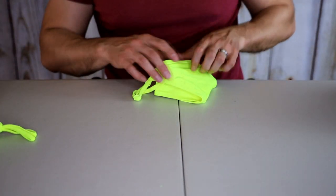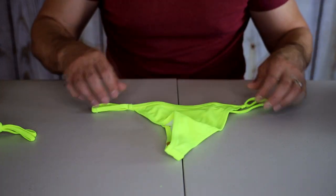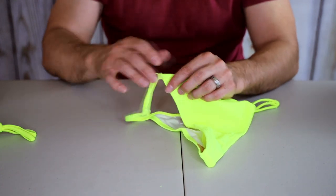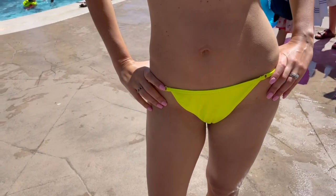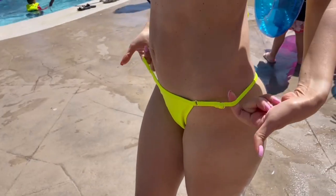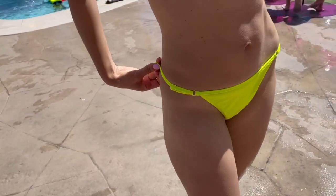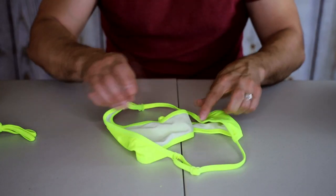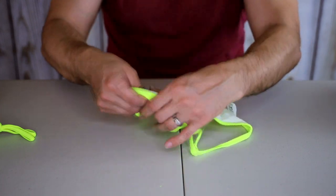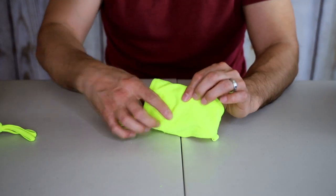This is the actual bikini bottom. You can see what the front looks like — I do like that it has adjustable straps on the sides, because some bikinis don't come adjustable and they're kind of loose. You can go ahead and tighten this up so you don't have any accidents while you're at the pool or the beach and have it slip off.